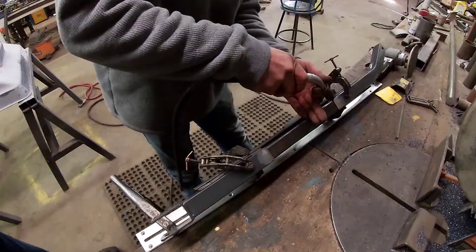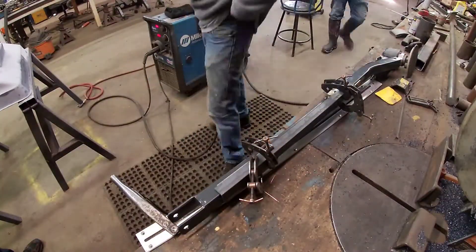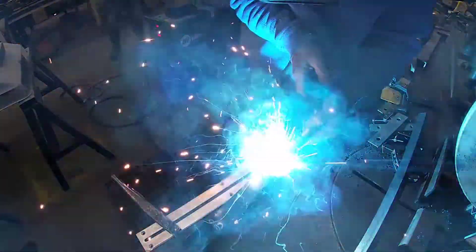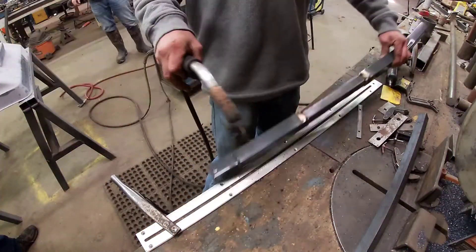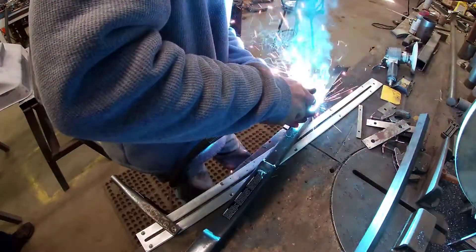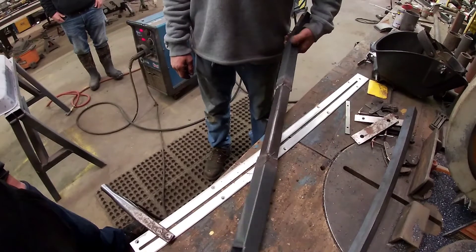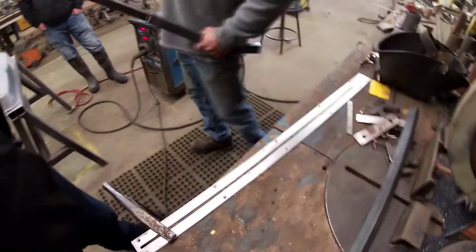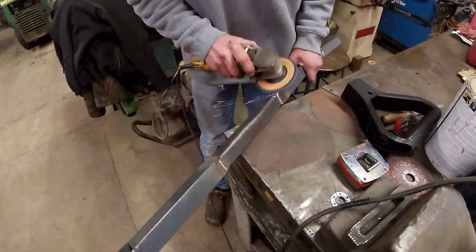Off to the welder. What Chris is doing here is just tacking in all the corners. He does this to ensure nothing warps, and then he's gonna go in and burn all the welds in from tack to tack all the way around all four sides. Looks like she's done — good enough to tow a wagon! Now we're just cleaning up all the slag off the welds so when I go to paint it, it looks all nice and pretty.